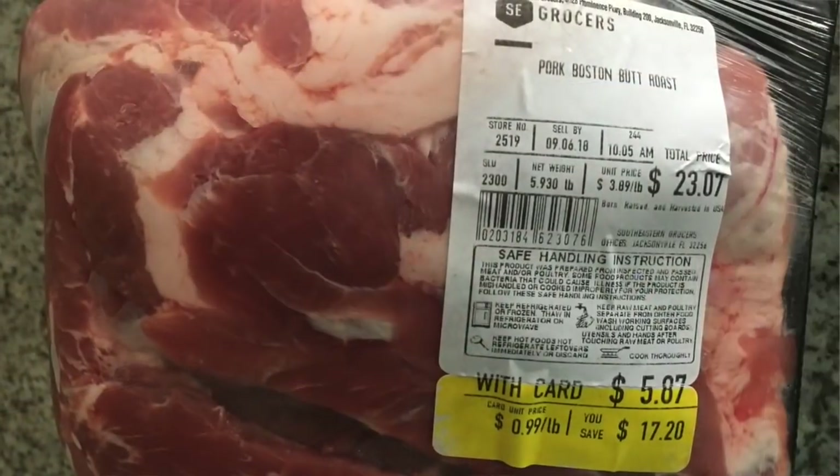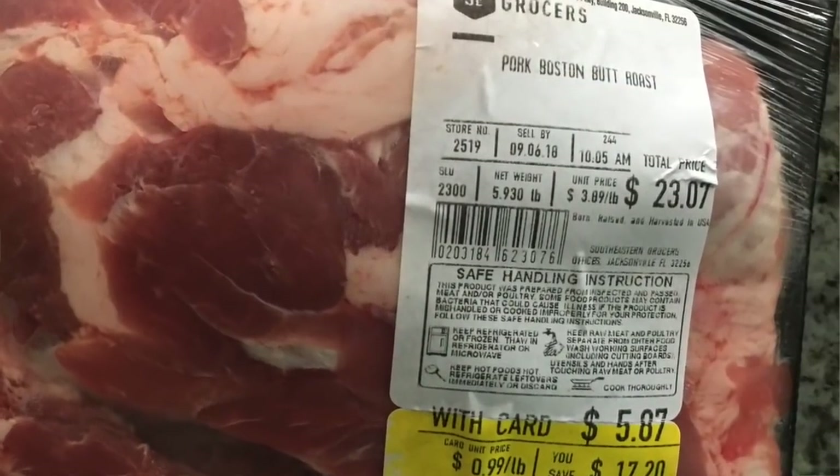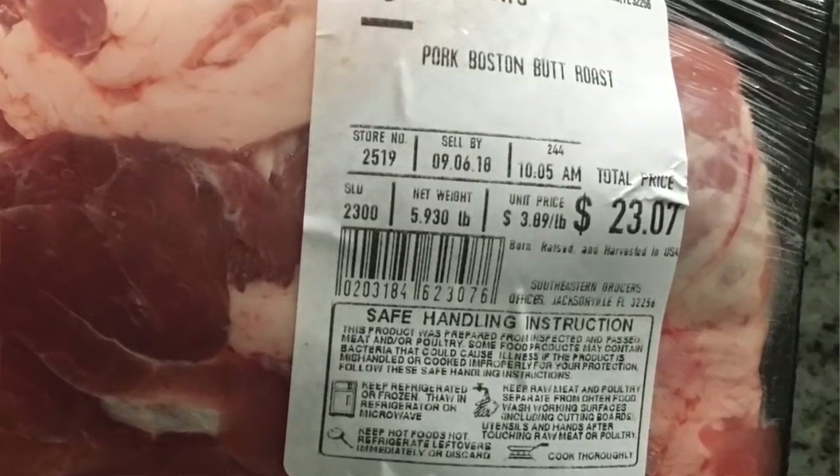We're going to do a small pork butt that weighs in a little under six pounds and I expect it to take maybe nine hours or so. So we'll get prepped up. We're going to inject it and put some rub on it, and at the end of the video I'll be including the recipes. So let's grab that pork butt out of the fridge and get it prepped up.